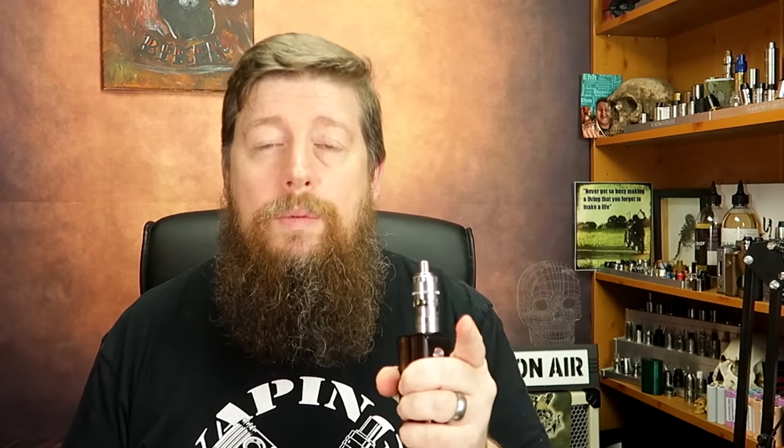Today what we're going to do with this one is we're going to have a cheeky little mouth-to-lung coil in it, vape it, and then do a full lung-hitting coil. Also, one of the things I've noticed people have had issues with on these V2s online is that the juice flow control tends to be a bit loose and spinny. Hopefully I'm going to be able to show you how to put it back together again so that doesn't happen — I've been using this perfectly fine with no spinning at all.